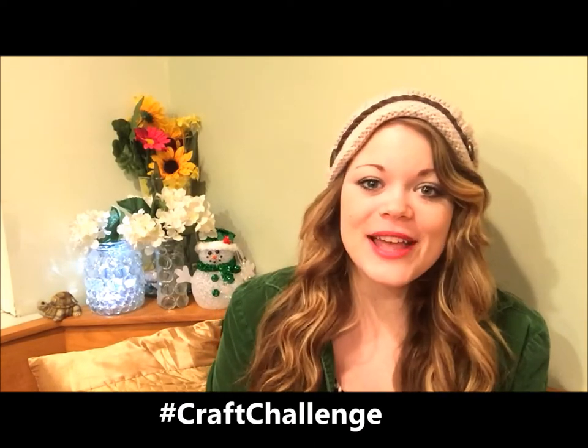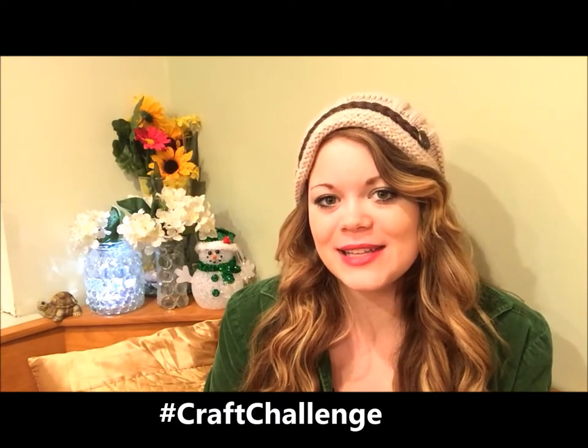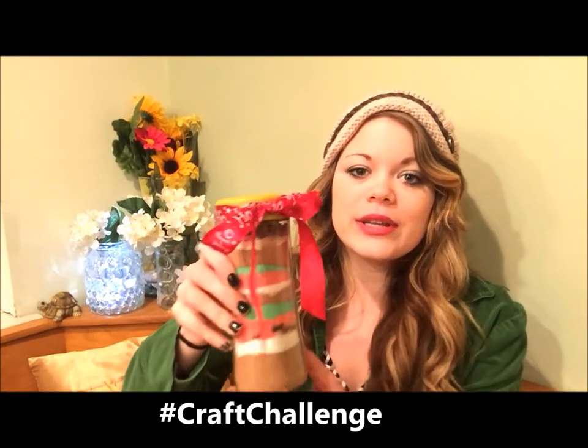Hey everyone, I'm Heather from the Friendship Factory, and welcome to the 25-day Christmas craft challenge, where we challenge you to make as many crafts as you can for your family and friends this holiday season. Today I'm going to teach you how to make a really easy hot cocoa mix for this holiday season.